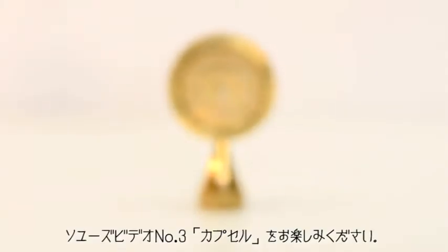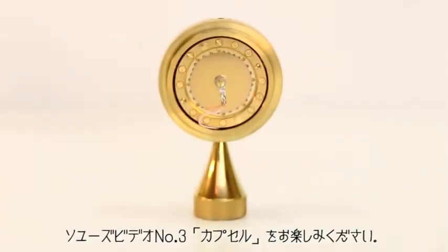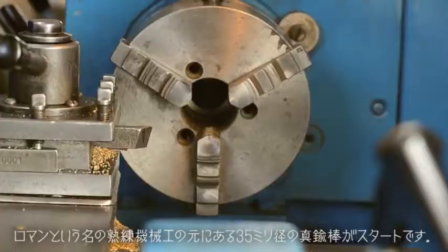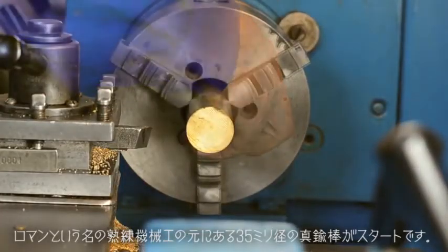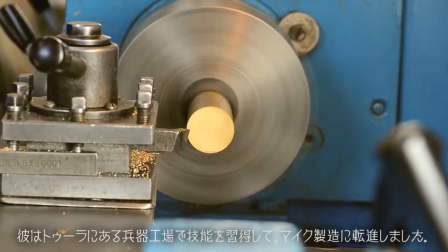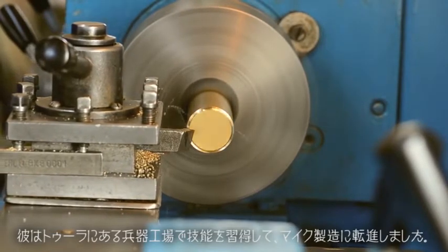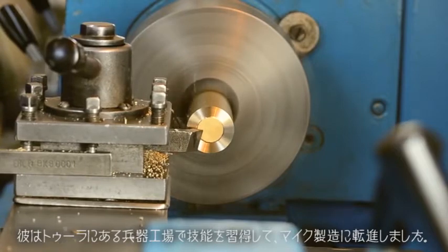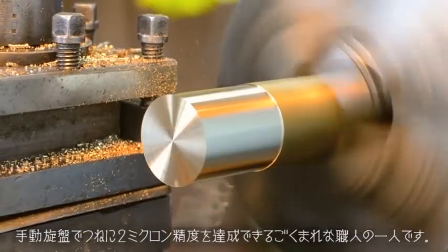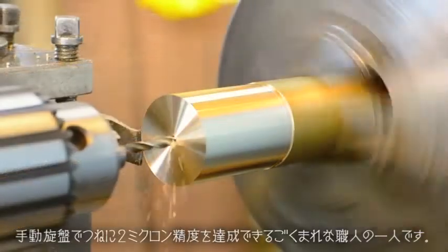Welcome to Soyuz video number three: Capsules. Let's start at the beginning with a 35mm rod of brass and a master machinist named Roman. He learned his craft in the weapons factories of Tula before moving on to microphones. He's one of the few guys you'll ever meet who can consistently get 2 micron tolerance out of a manual lathe.